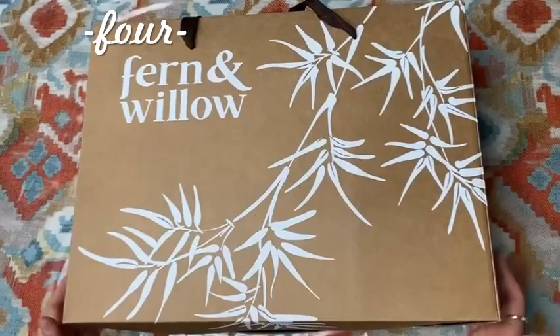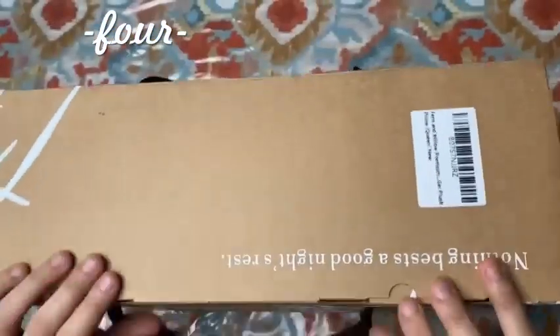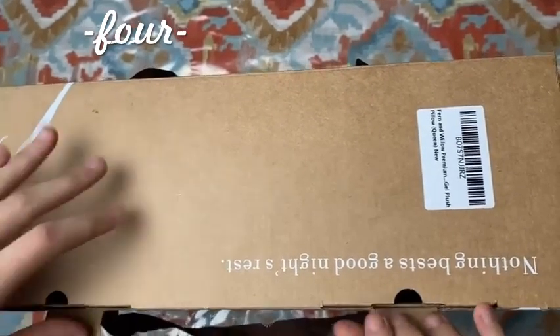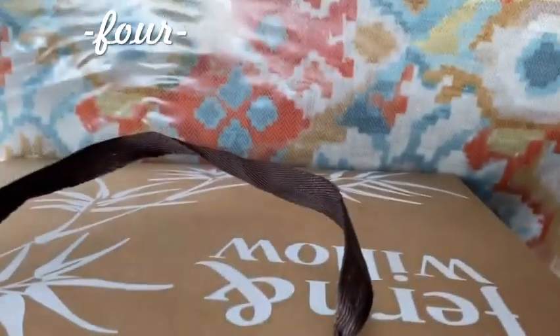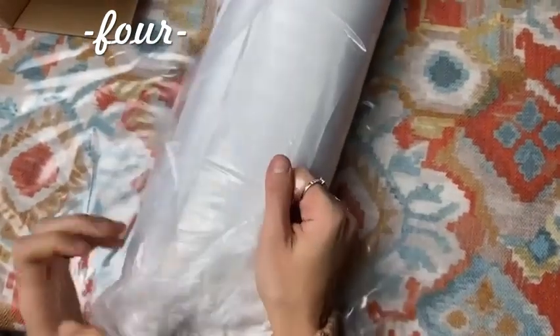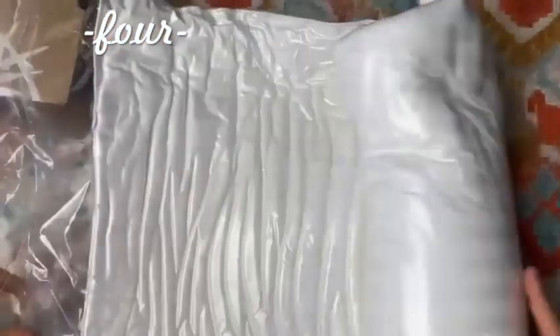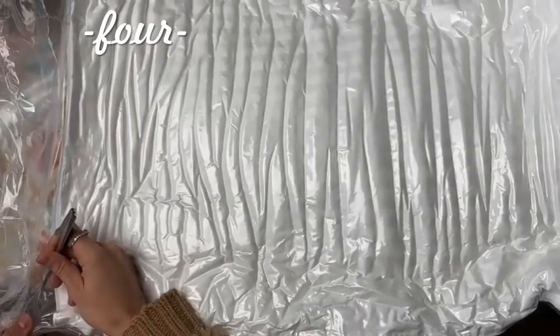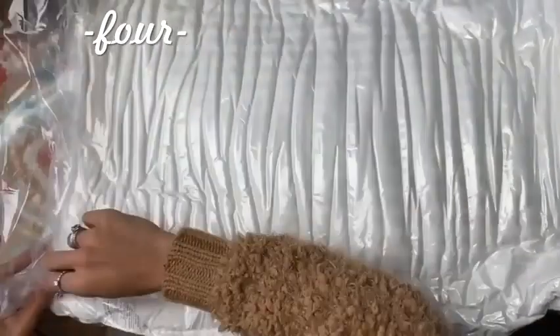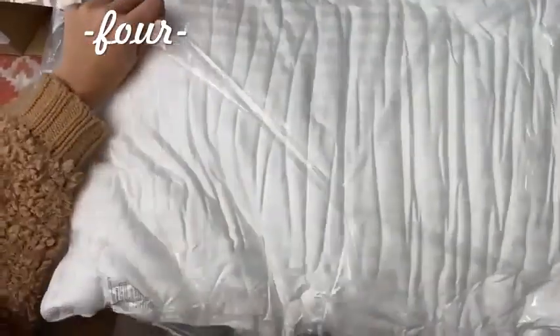Introducing the Fern and Willow pillow. It comes in this beautiful cardboard box, silkscreened with ribbon handles. Nothing beats a good night's rest. Here we have one pillow — it's vacuum sealed, so be mindful that it will take about 5 minutes. As you can see, the vacuum seal has been released and the pillow shall start to inflate. It's gaining its puffiness now.